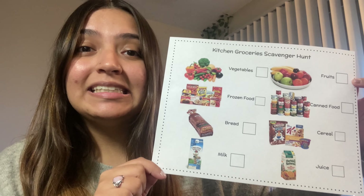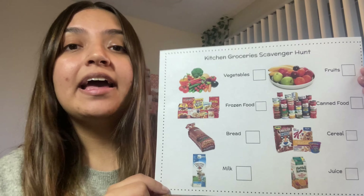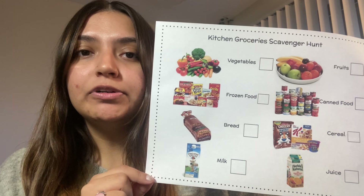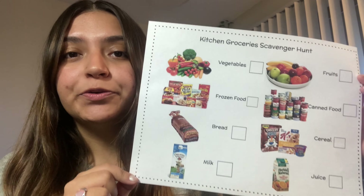Hi preschool family! Today I am going to do my grocery scavenger hunt. I am going to show you what groceries I have and then I am going to draw a picture of my groceries.